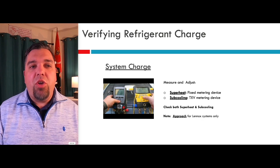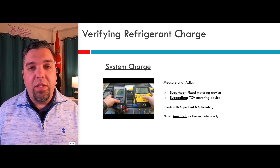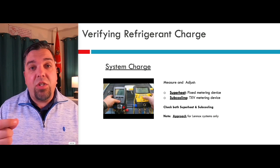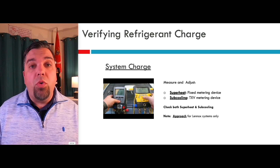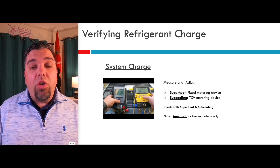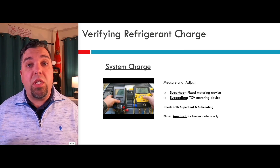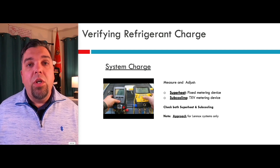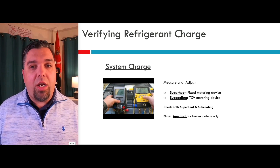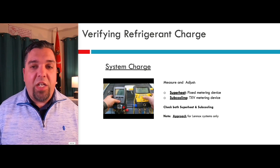When you're verifying refrigerant charge, almost every manufacturer in the United States uses superheat if you have a fixed metering device. For most cases in the United States, you're talking about unitary manufacturers that use fixed orifices. And then of course sub-cooling if you have a TX valve or an electronic expansion valve. Ideally you're not just going to check one side. If you have a TX valve, you don't only look at sub-cooling — you also have to make sure that the superheat is actually being maintained by the valve. So when you're measuring, you're going to look at both superheat and sub-cooling. But when you adjust the charge, you would adjust using the appropriate method: sub-cooling for TX valves, superheat for fixed metering devices.